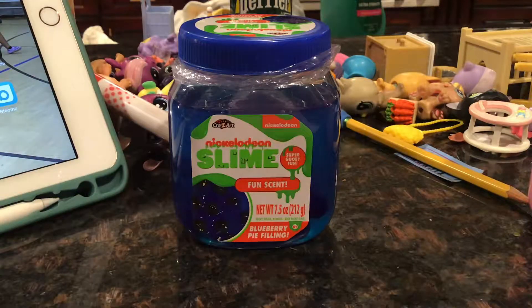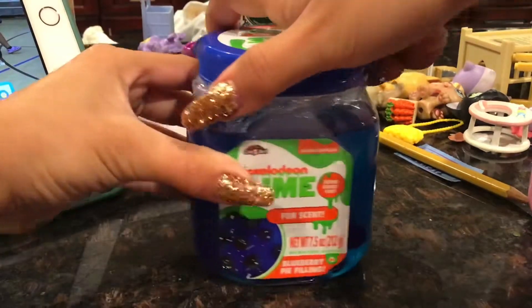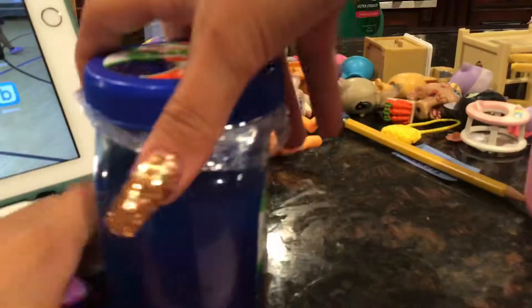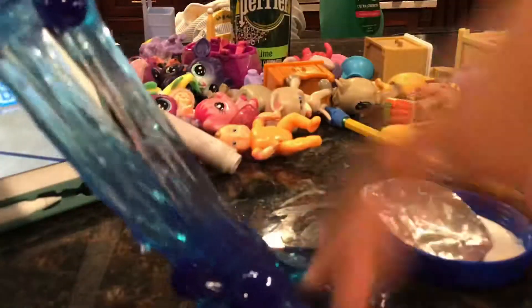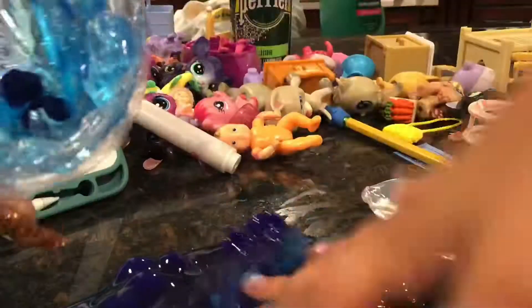Sorry for the mess over that. Let's do it. I don't have a nail on these — let's see. Got it open. It was already open. It's clear. It's blue. Whoa. Everything's out.